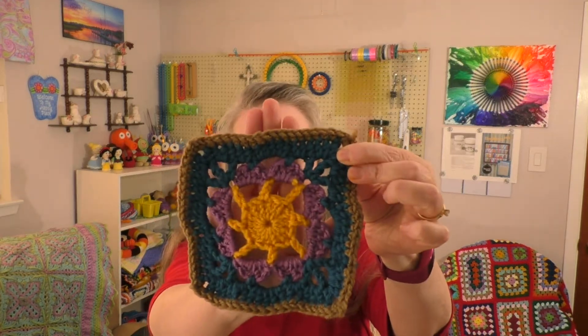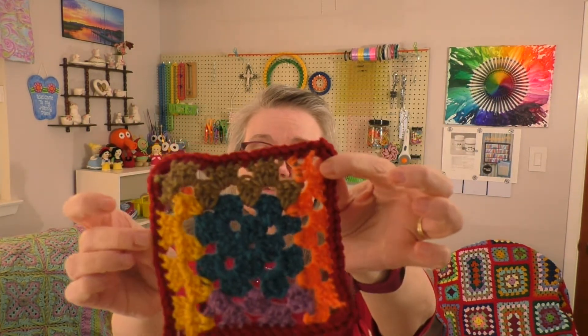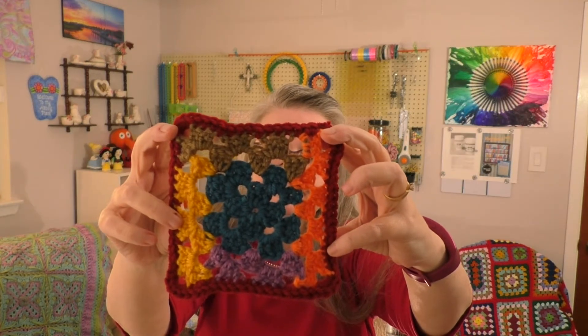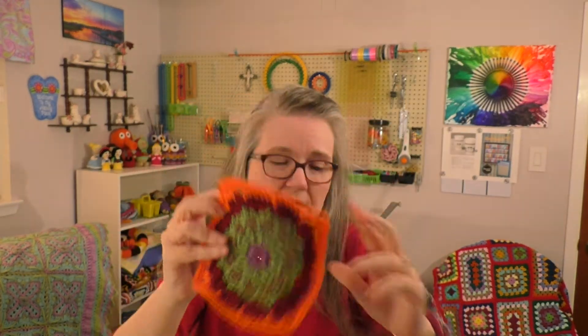The next finished object is the 365 Days of Granny Squares project that I've been following tutorials on YouTube from Yarn Utopia. I am on number 69, and I did 69, 70, 71, 72 — which is supposed to be a take on the log cabin pattern — and then number 73. That's five squares added, plus the two I did last week, which will complete my next row. I'll show you that in my works in progress.